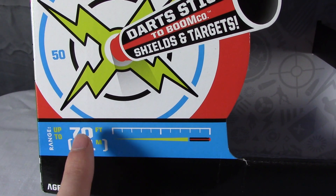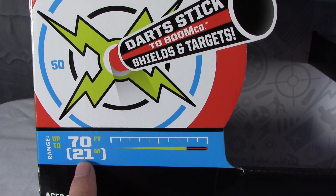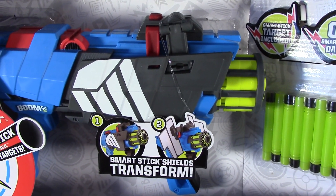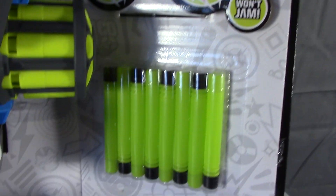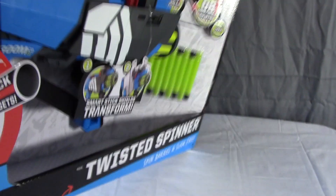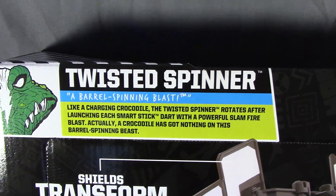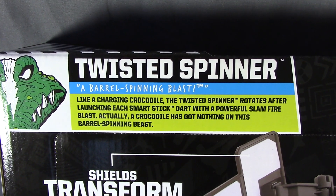You can tell this is more of a special edition because they didn't make a different version for the US and international — it has a 70-foot range claim but also 21 meters. This is the first time my BoomCo stuff has included meters; the others just have feet for the US. You've got your blaster, SmartStick, eight darts — and they're the nice easy-to-find-in-the-grass green ones, which is handy.